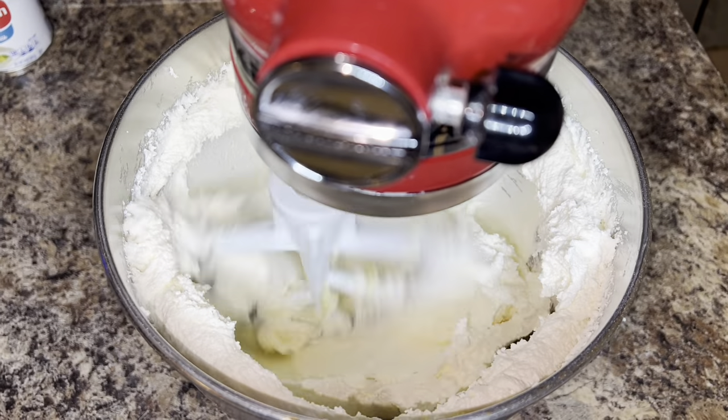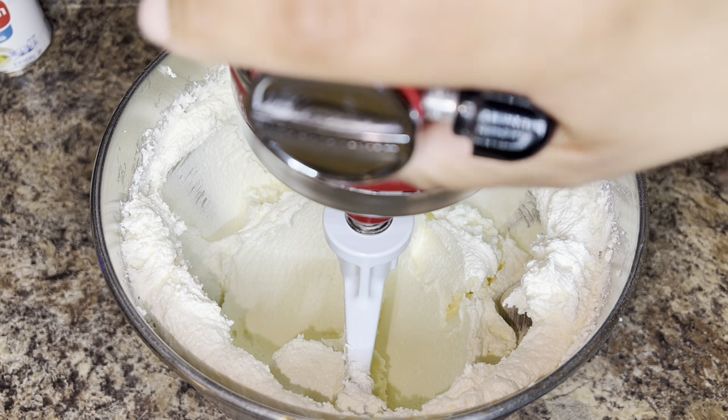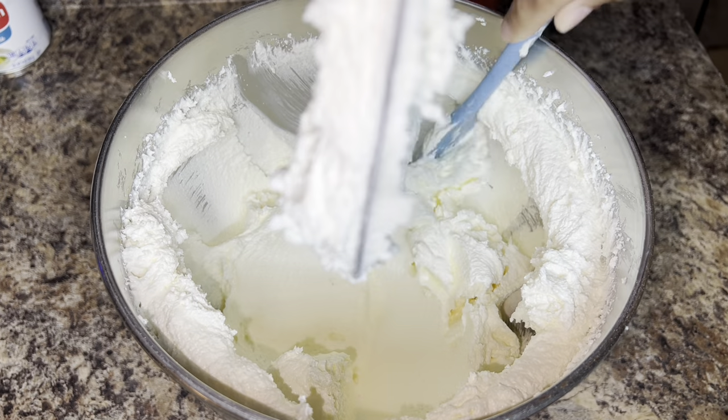After ten minutes, this is what your butter and sugar should look like, and you should no longer hear any sugar crystals at the bottom of the bowl.